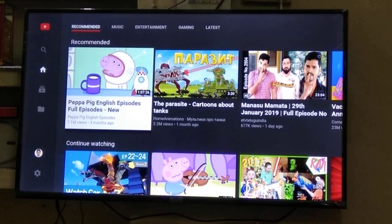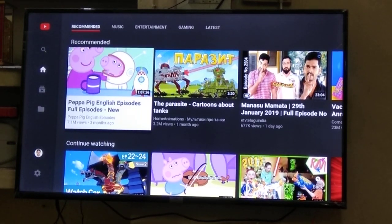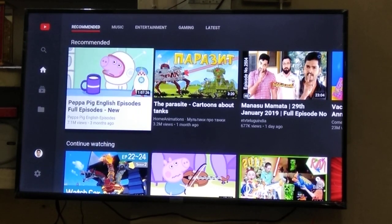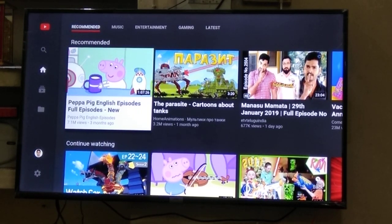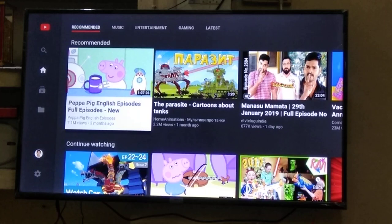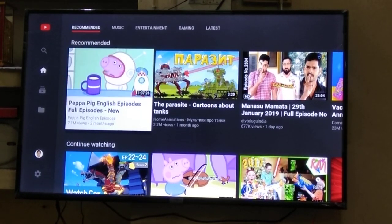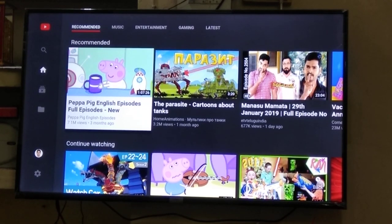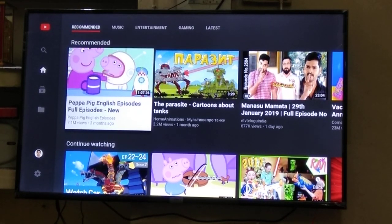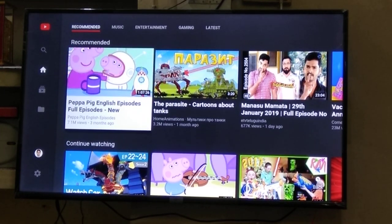Welcome back guys. Today we are going to show you how to connect Bluetooth speakers to your Falkan LED TV. Let's get into that straight away. This is a smart TV which we are seeing on the screen, and to connect it to Bluetooth, we first have to pair up the device which we would like to connect.